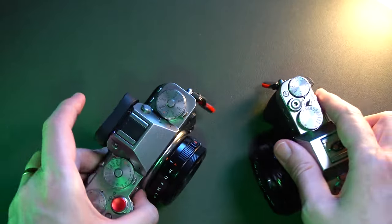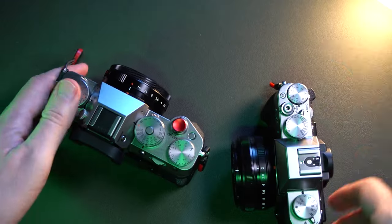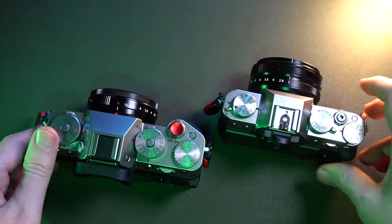Why do you need two camera bodies? In this case, two Fujifilm camera bodies. Can't you have just one camera body to do it all? Let's talk about this now.